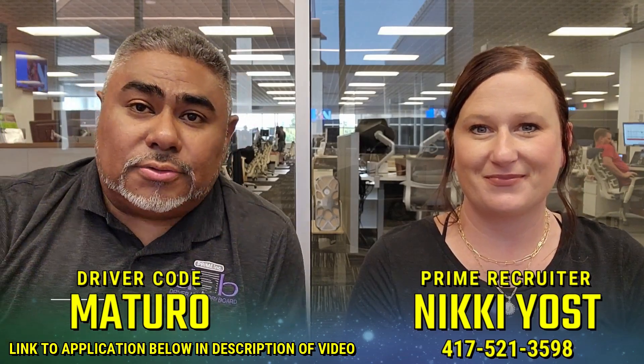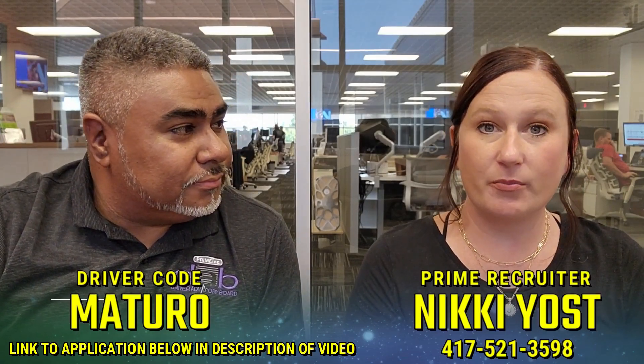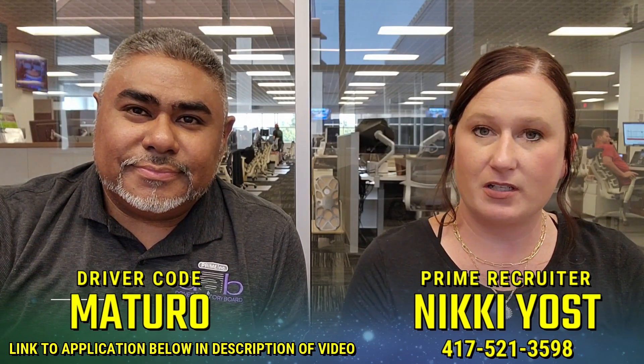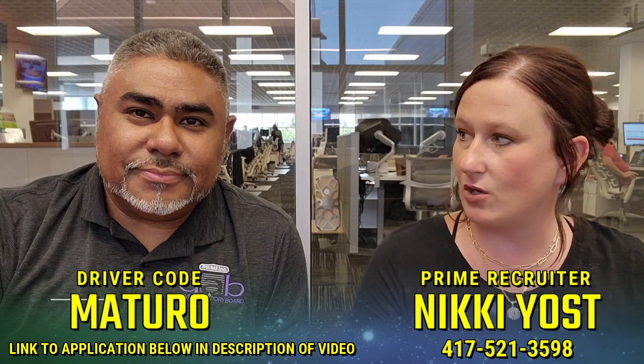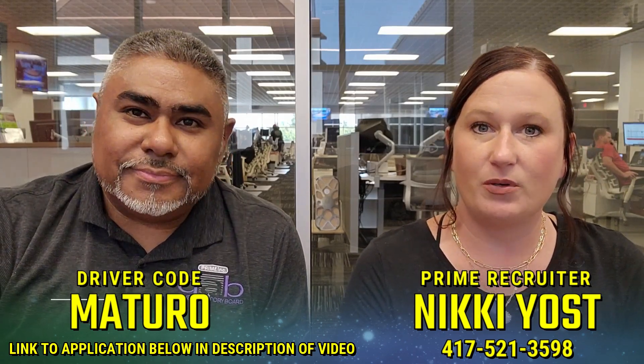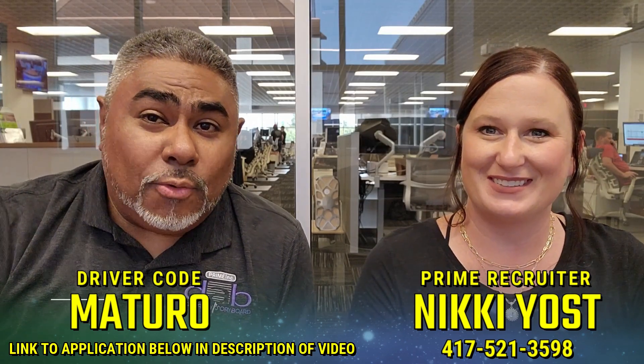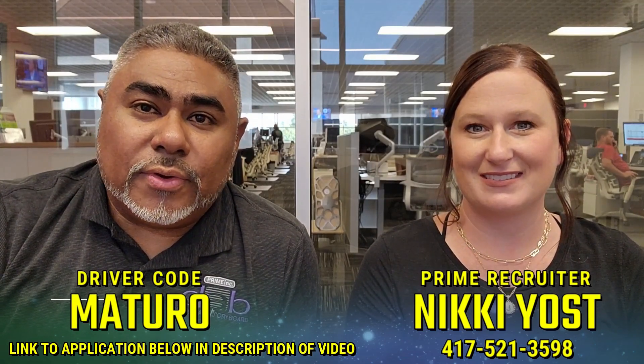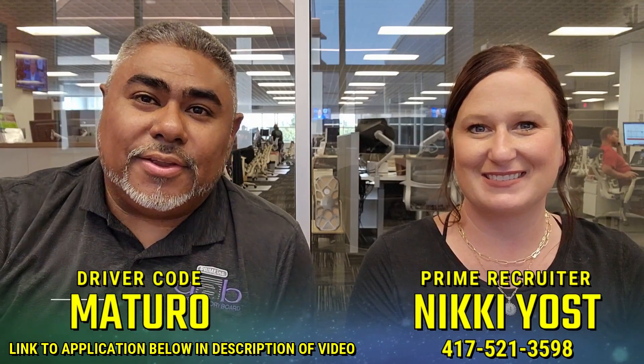Also list Nikki Yost. Hi guys, I'm a recruiter here at Prime and I've been working alongside Junior for several years. If you would like to come to Prime, we would love if you would list his code and me as your recruiter. We would love to get you in here. Thank you. If you have any questions, give her a call at 417-521-3598. Thank you guys.